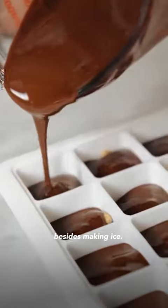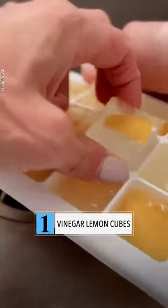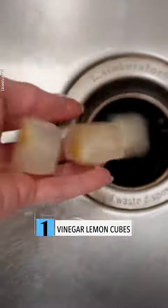Ways to use your ice cube trays besides making ice. Number one, you're going to make vinegar lemon cubes to cleanse your garbage disposal and sharpen the blades.